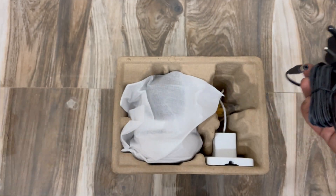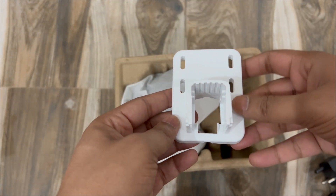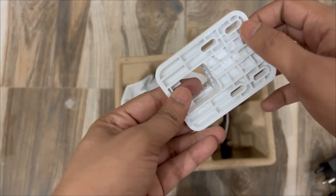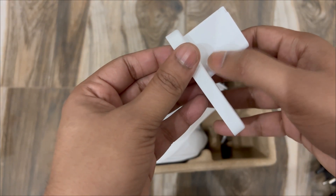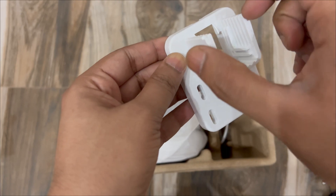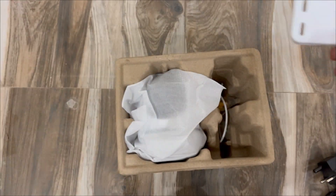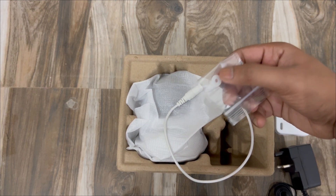Here we have the power adapter at 1 ampere. This is the mounting bracket — the screws go through the holes here to hold the camera in place. And this is the waterproof seal.